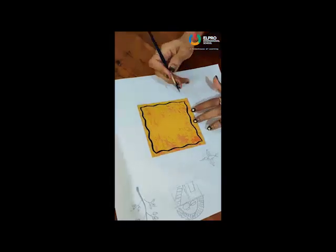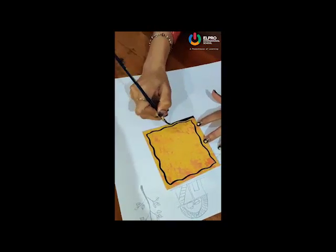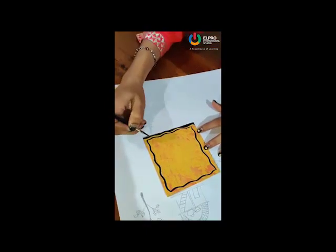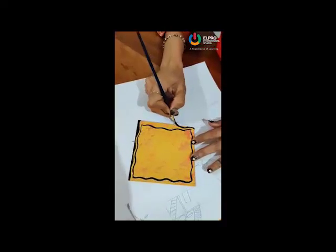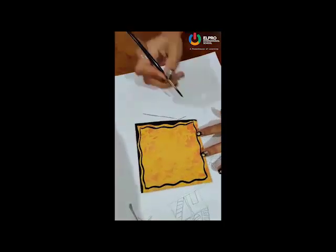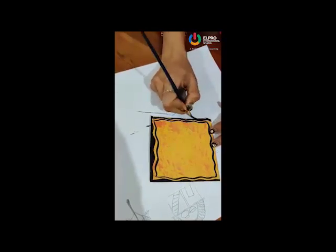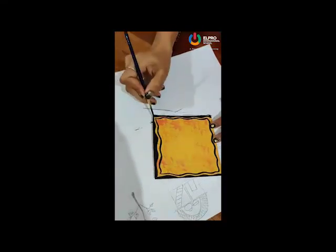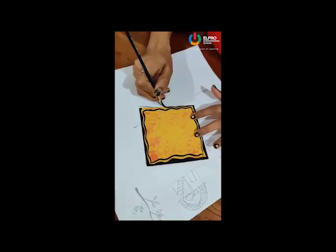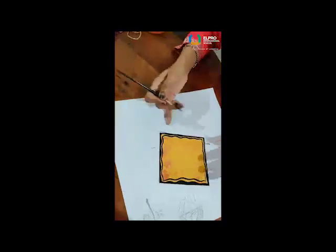Okay, now after this I am going to fill this part. From both sides you have to do the same thing. See, now we get the border.